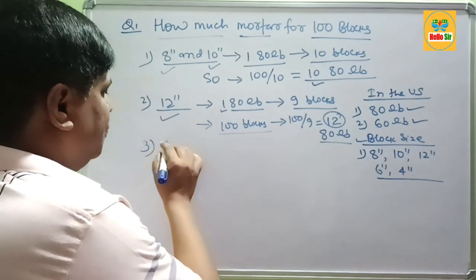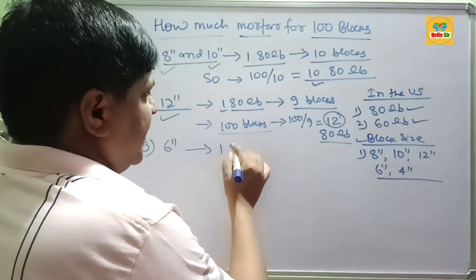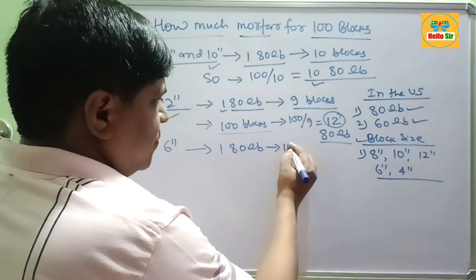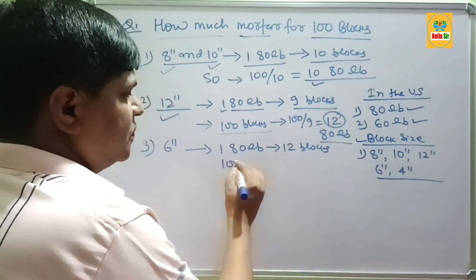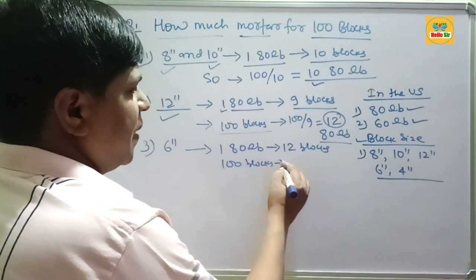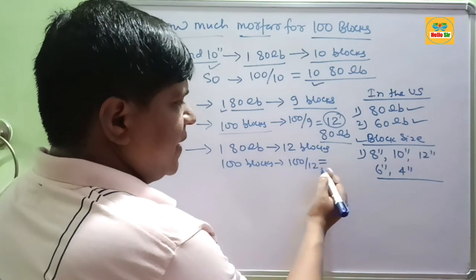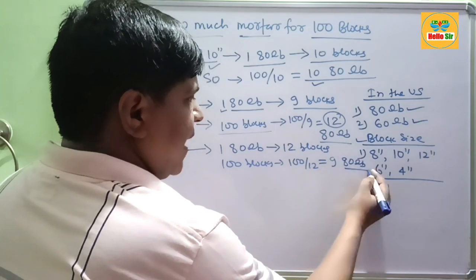If you are using 6-inch blocks, then 180 lb of mortar is sufficient for 12 blocks. So for 100 blocks, 100 divided by 12 gives approximately 980 lb of mortar bags.